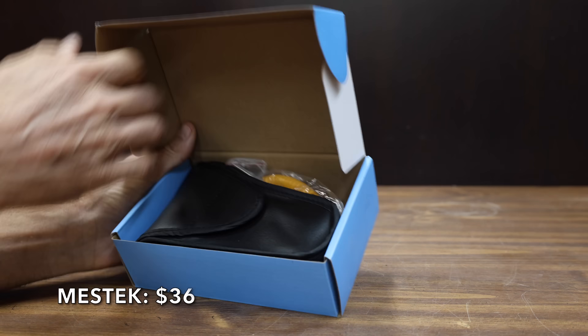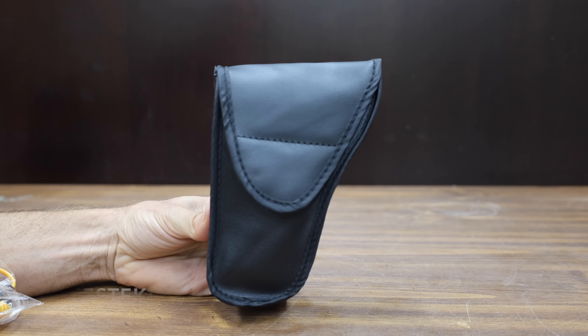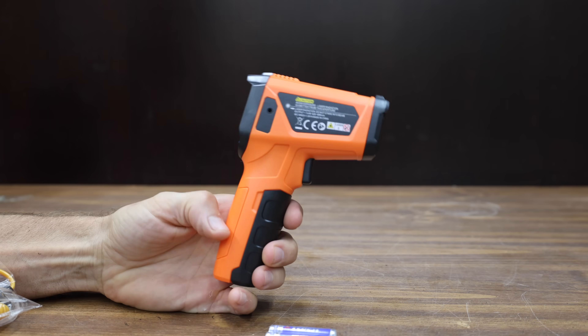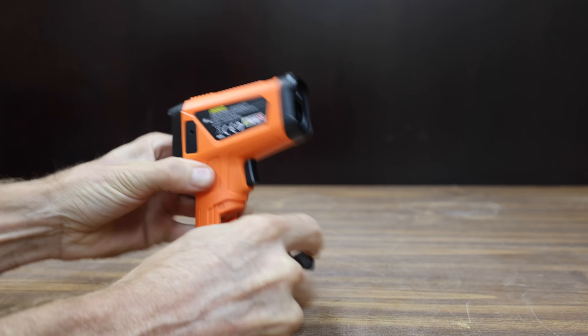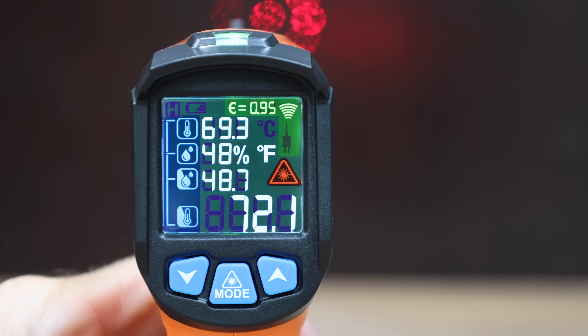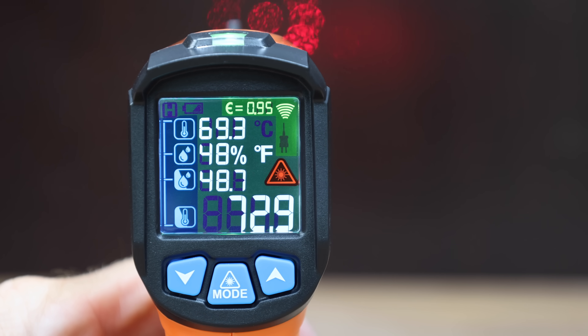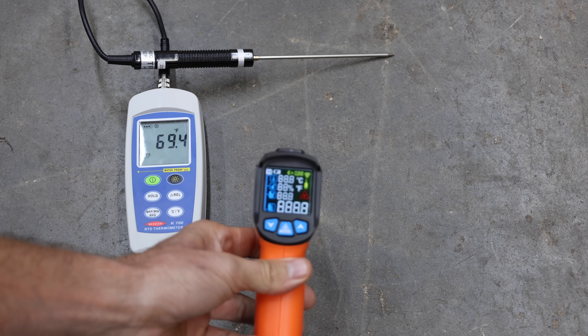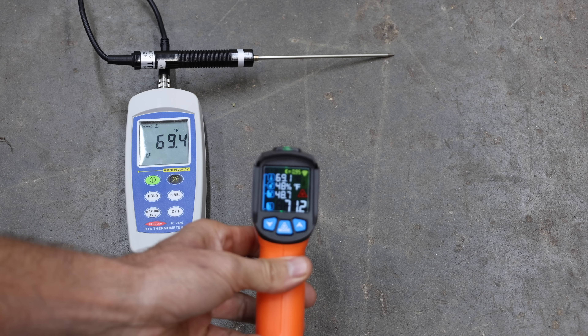At a price of $36 is the Mestic brand, which includes a pretty nice carrying case. It has by far the broadest temperature range yet — minus 58 to 1,472 degrees Fahrenheit — with a response time of less than half a second and a 12:1 spot ratio. The Mestic is made in China and weighs 155.71 grams. It had an even bigger miss at 71.2 degrees — a 1.8-degree error.